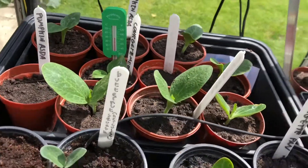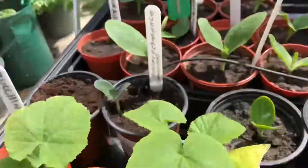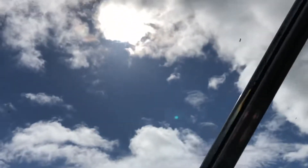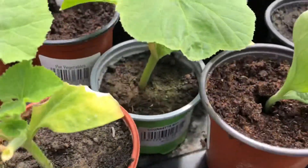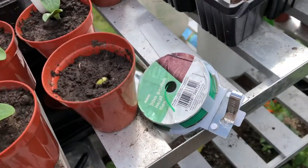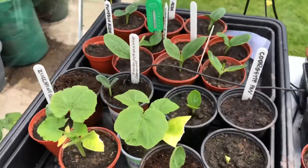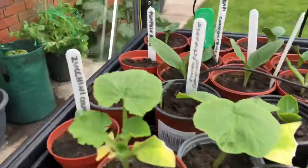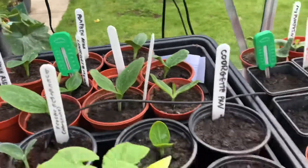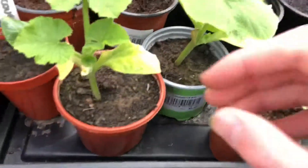These are my pumpkins part two. I forgot to tell you, but my pumpkins burnt. I left them, like, two weeks ago — I think I left my pumpkins in the propagator with the propagator lid on. It was boiling in here. It was like 35, 40 degrees in the greenhouse — I'm not even joking — and that is degrees Celsius, not degrees Fahrenheit obviously. And the plants burnt, they were fried. And there are some remnants of it here. These guys managed to survive.